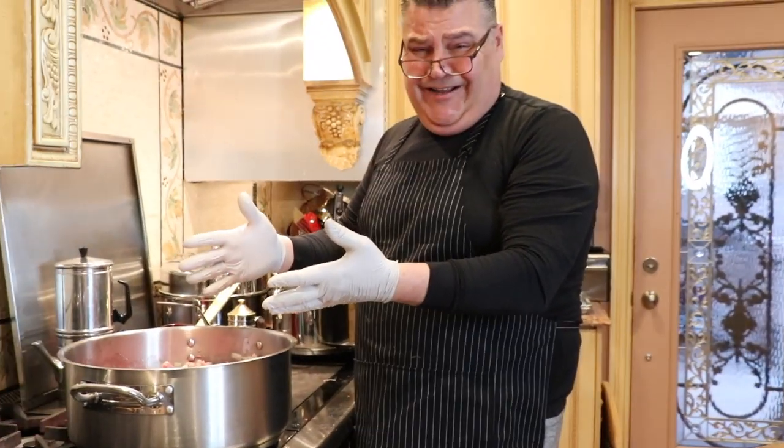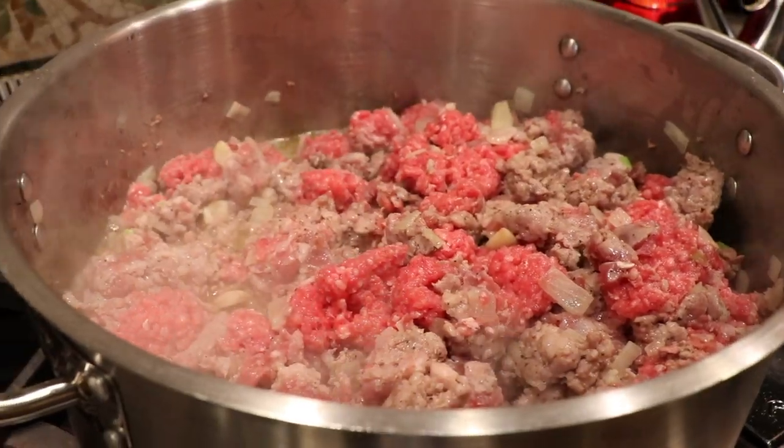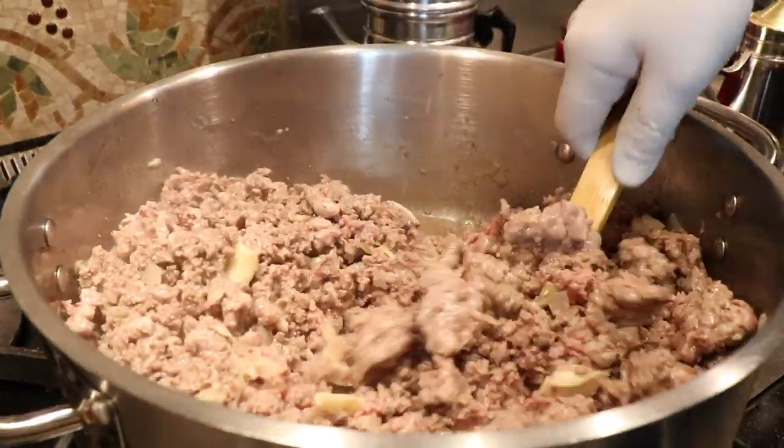I don't know how to cook anything small — everything is big. Everything. Look how gorgeous this is going to be, mom. Perfect.